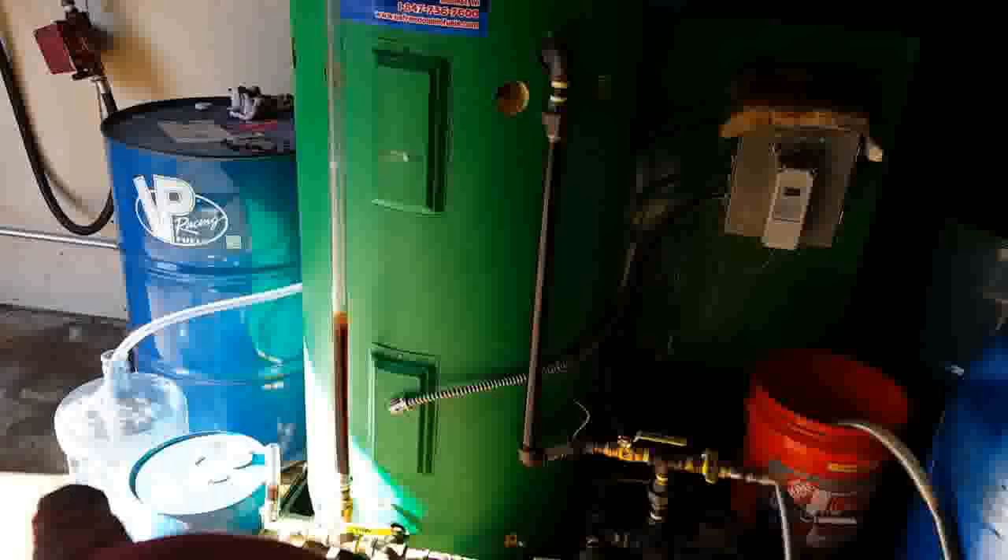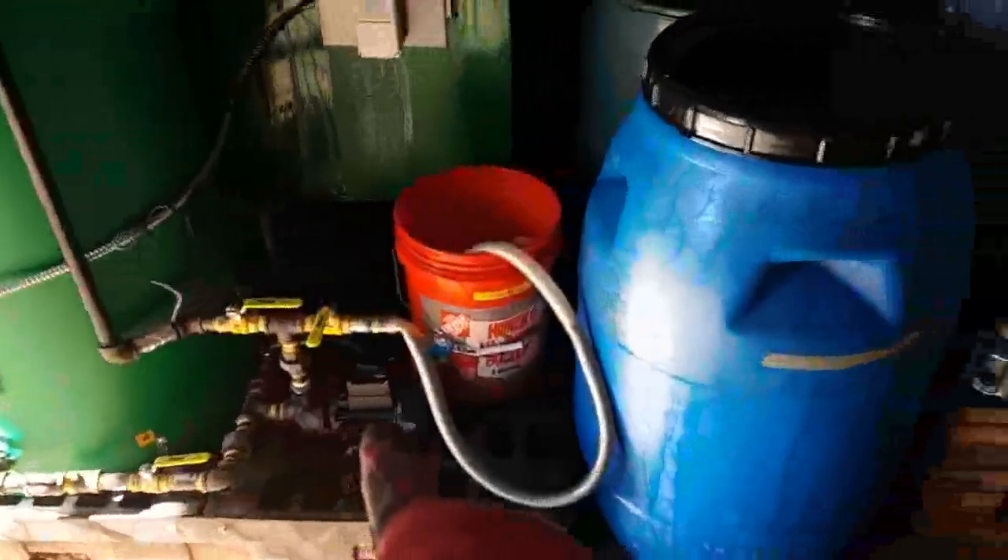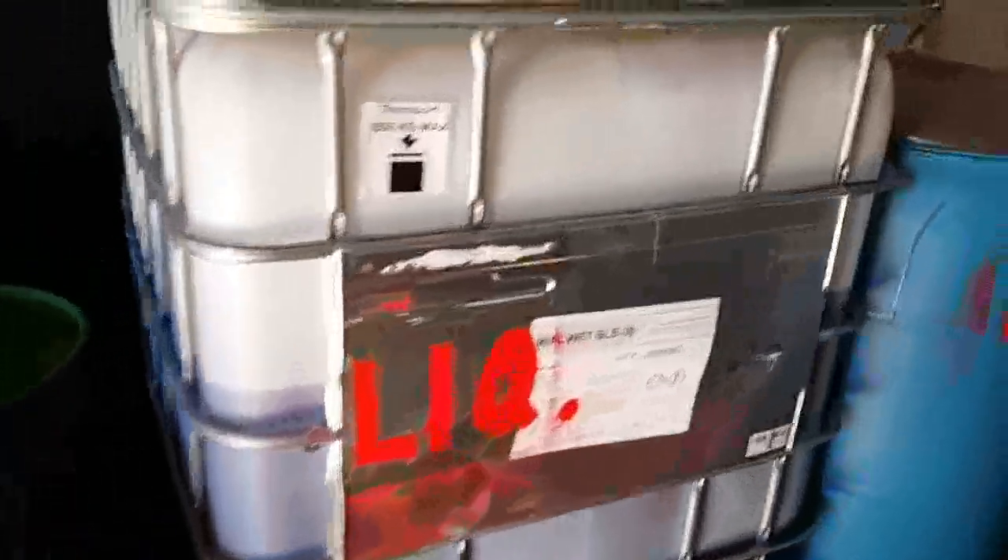After it distills the methanol, it comes out of the pump here and you pump it into your bin. Right here we've got a 250-gallon tote for liquid soap, and this one is going to be for bar soap. The great thing is it purifies and cleans out the glycerin, making sure there's no methanol in there so it's safe to make soap.